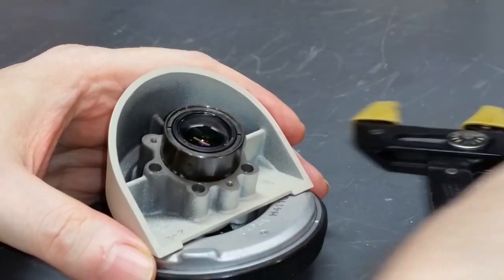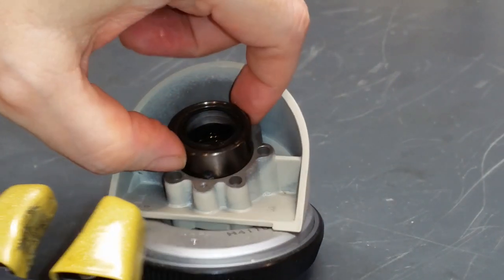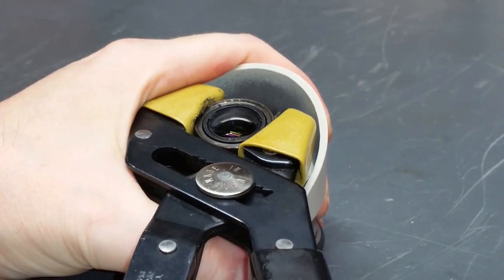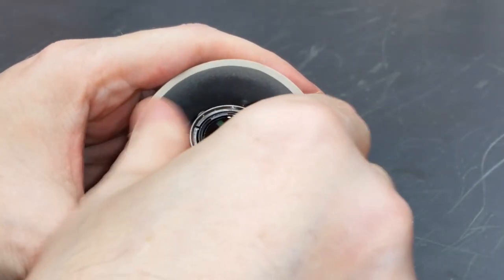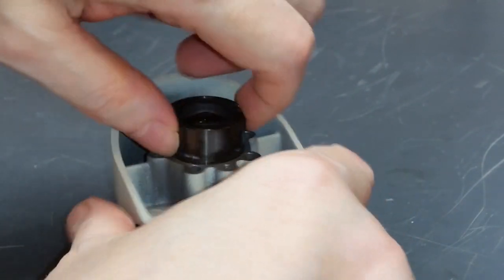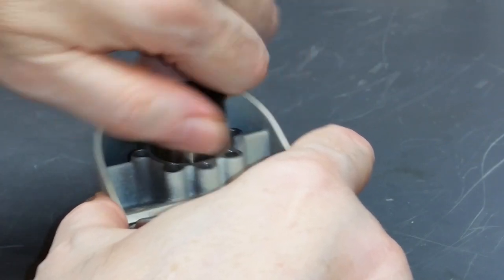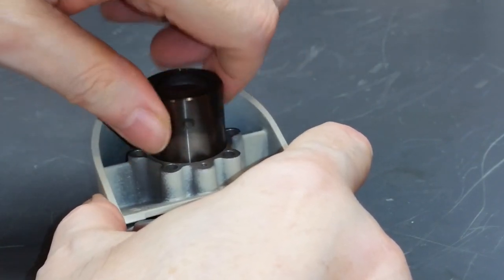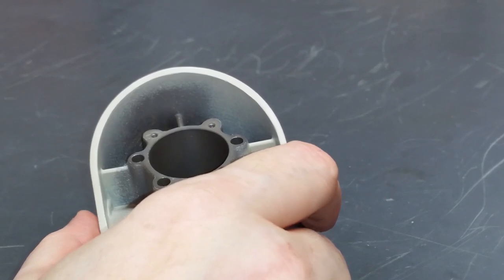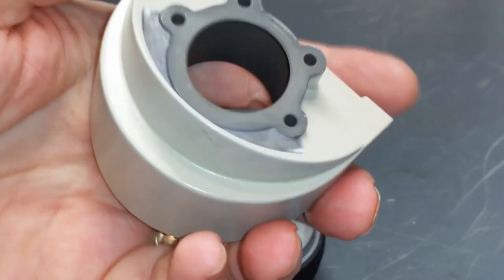Next step is to unscrew and remove this optics barrel. I want to use pliers here with protective rubber on the jaws so that we don't scuff the outer barrel — if we do scuff that, we might have difficulty getting it back into the stand. That's actually loose now, so let's just unscrew it and take it out. Pretty fine threads here, so you have to do a lot of unscrewing, but eventually it'll come out. I'll set this aside so we don't damage it or get it dirty during servicing. At this point the wedge mount comes off and I can clean that with alcohol.